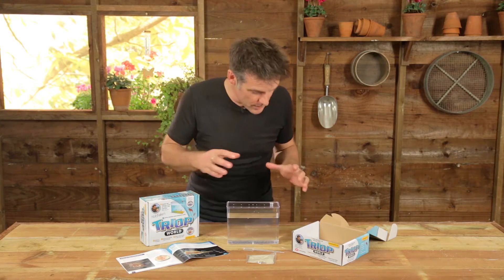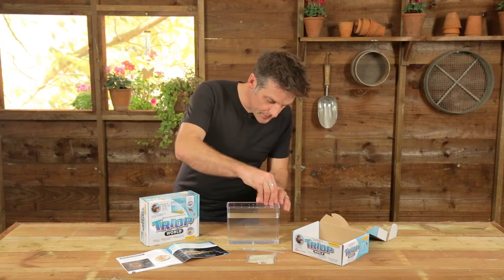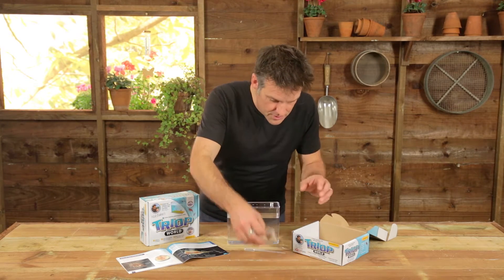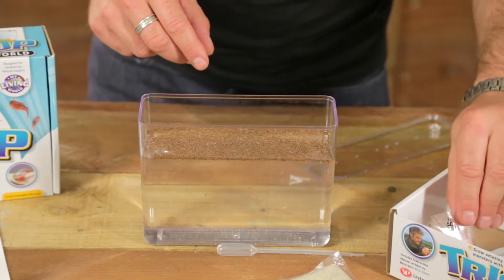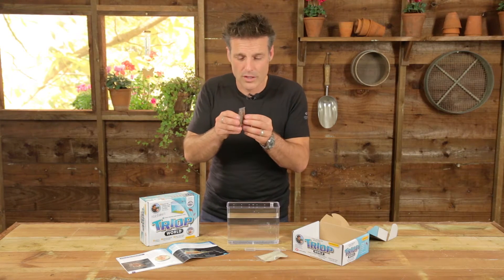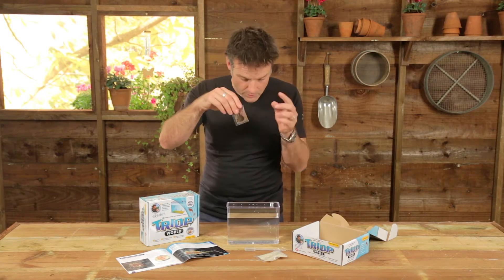So what do you get in your triop world? Well, you open the box up and you get a tank. It's got little breathing holes on the top. It's got a little port for the cap that you can feed the things through. There's some substrate to make them feel at home. And then you've got the triops themselves. All you have to do to see your own living triops, your own living fossil, is to add these eggs to the water.